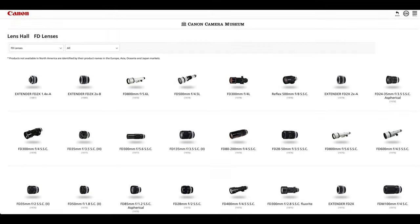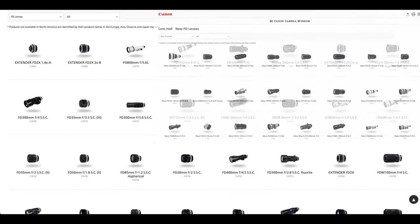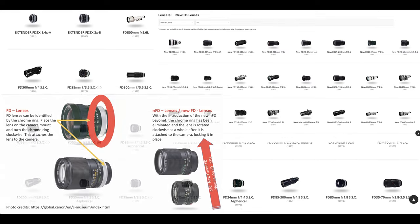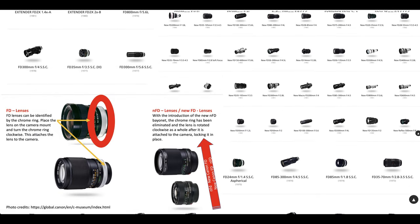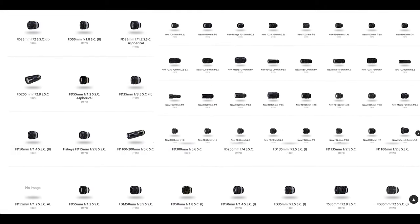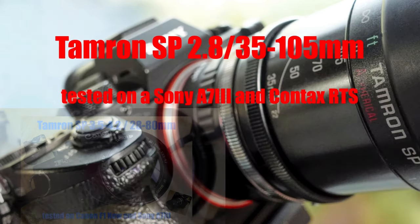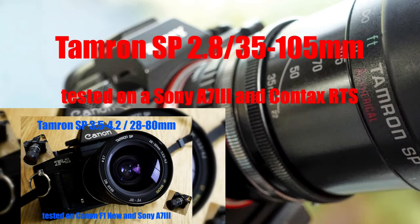You can use any Canon FD or NFD lens, as well as lenses from other manufacturers that have this FD or NFD bayonet mount. I personally use a lot of Tamron lenses — they use an interchangeable bayonet so they can be used on different cameras from different manufacturers. I have already made some videos about Tamron lenses; feel free to watch them as well.